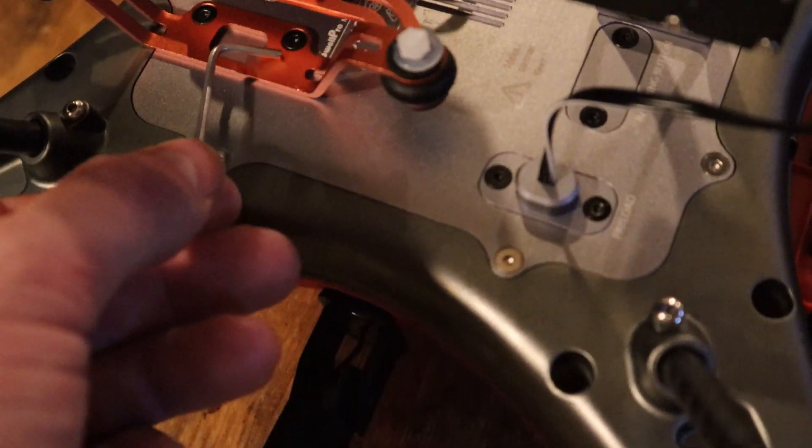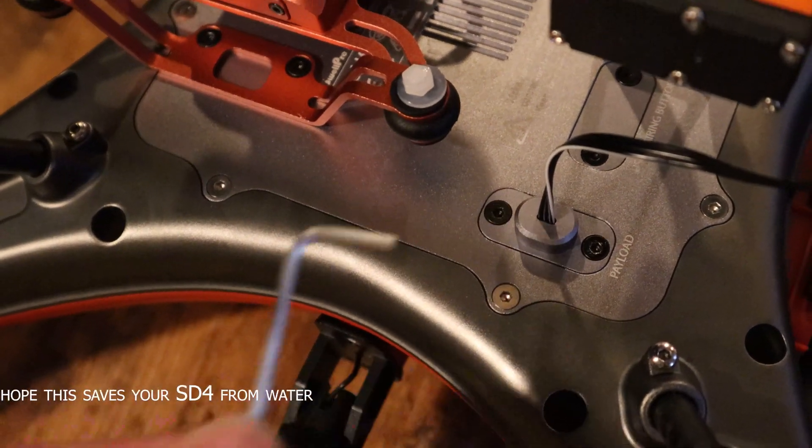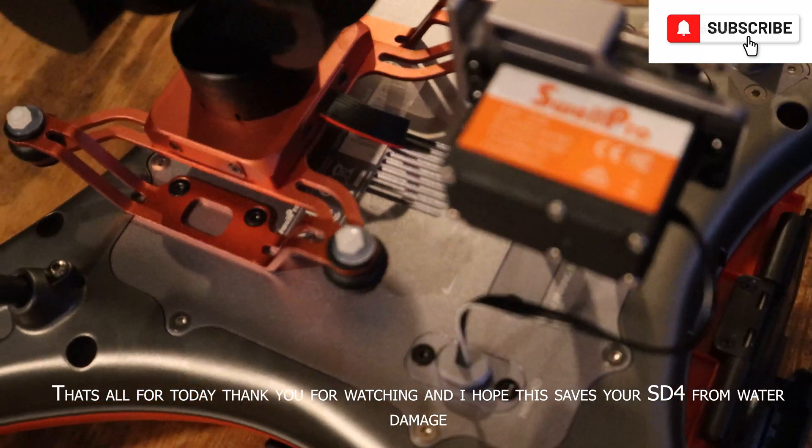Just make sure that all your screws are tightened, but not too tight, as you may strip them if you over-tighten them.